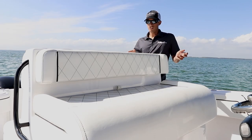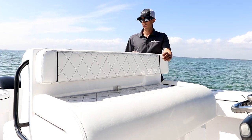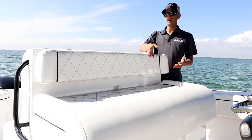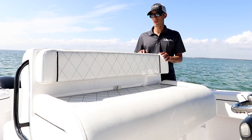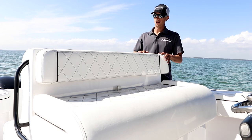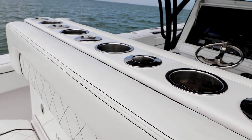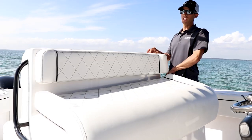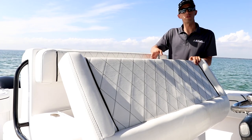Now let's talk about our leaning post. We spoke about the large cooler in the back — now we'll talk about the front side of it. It has this large seat that fits up to three people easily, maybe four if you put them sideways. It's a comfortable spot for the kids and family. On top of that we have four cup holders and five rod holders — standard in all the boats. Underneath the leaning post seat we have more storage with easy access to our battery switches.